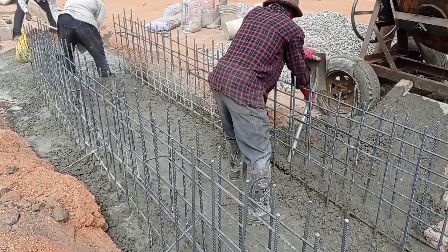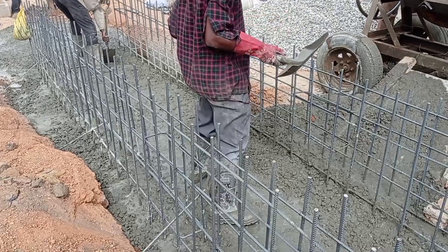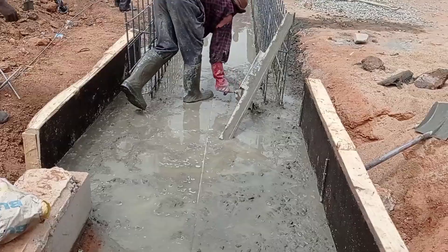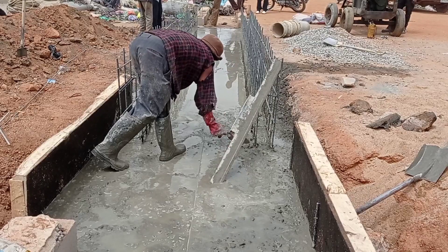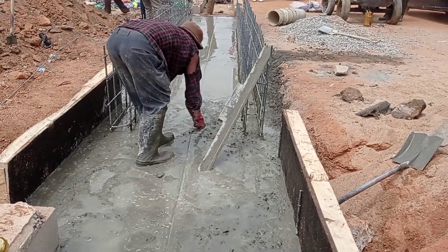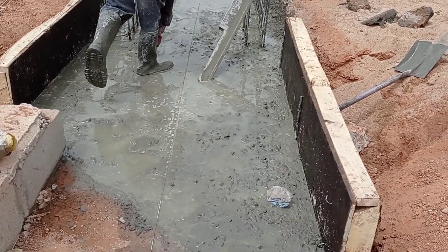For the concrete which we poured into the base, we maintained a ratio of one to four. In order to properly align the level of our concrete, we use a building line. Always make sure that you use a building line in order to achieve a proper level.